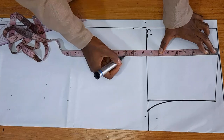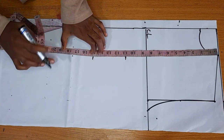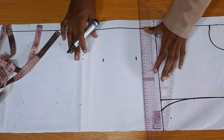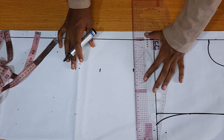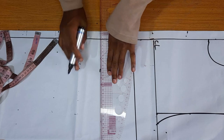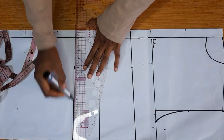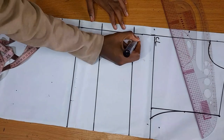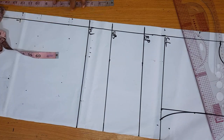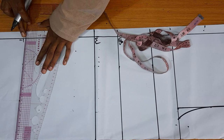For the horizontal measurements, go ahead again: take the bust point, the underbust point, then the waist. Rule lines across these dots and label them. Label as bust point, underbust, and waist, and then measure from your waist to your hip. Rule a line across and label it as well.